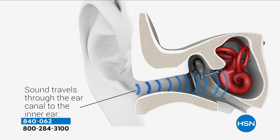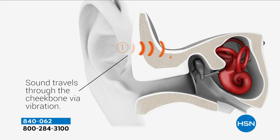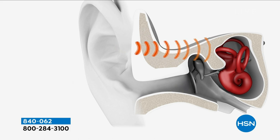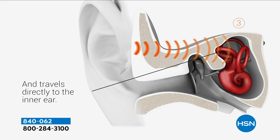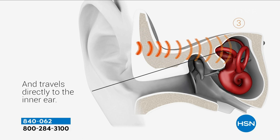With AfterShokz, instead of sticking something in your ear for hours getting ear fatigue, it transmits through the bone — your cheekbone — into the inner ear. It uses vibration. I'm really excited, and with free shipping you can get this home easily.